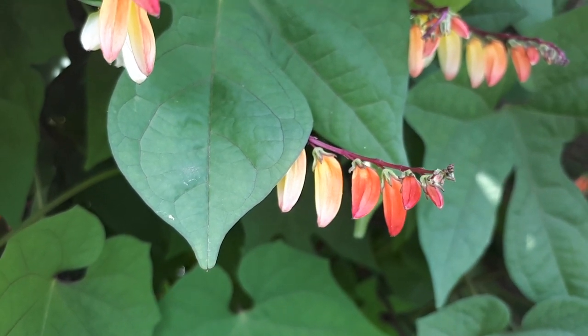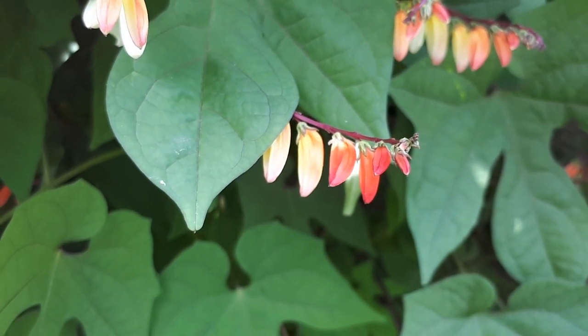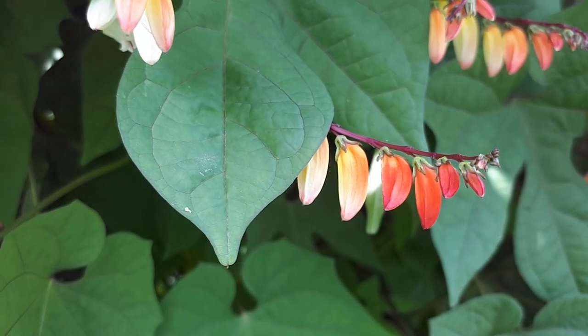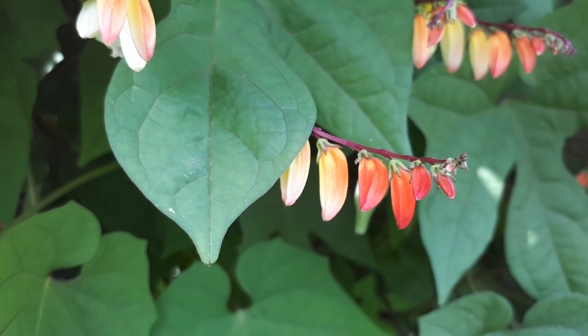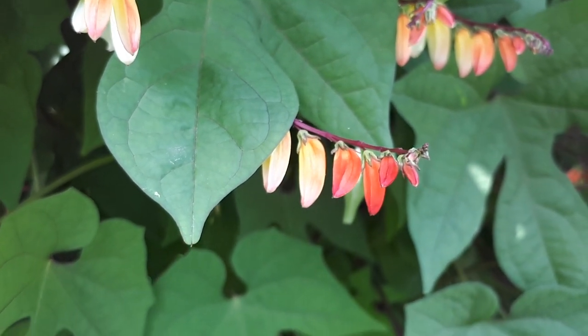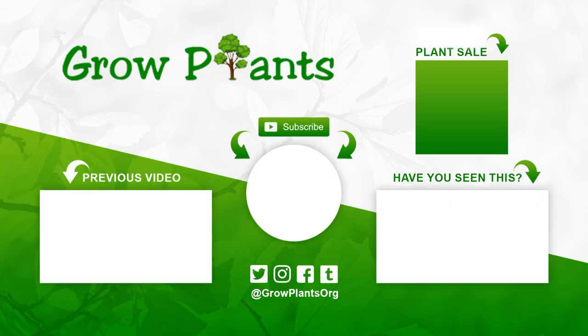At 25 degrees Celsius, or 77 degrees Fahrenheit, it is easy to grow with no special requirements beyond what has been mentioned. If you want to grow it, why not — the flowers are lovely. That is all from growplants.org; don't forget to subscribe.